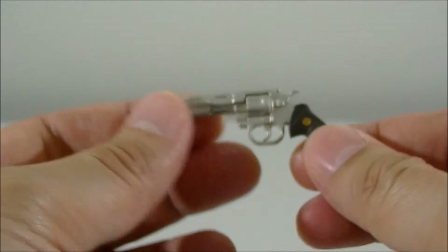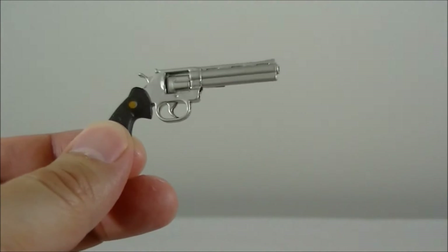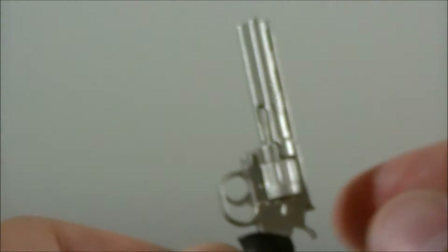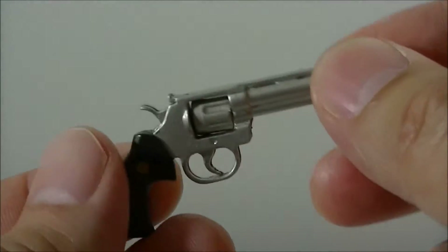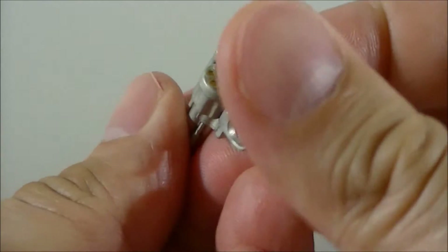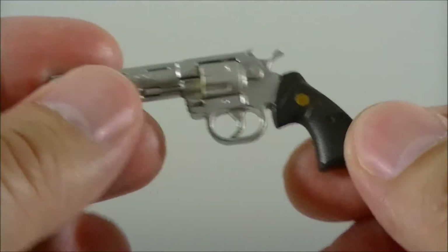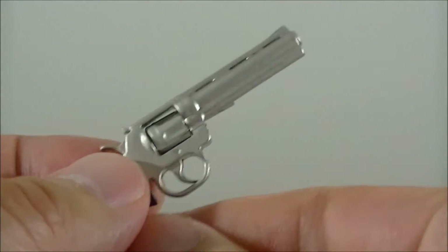This is where I really think Toys Power excels, as most smaller 1/6 scale manufacturers do. The accessories are pretty high quality — this gun is full metal, die cast, and pretty nicely done. The bullet casing area does fold out and you can see the bullets in there. The hilt is pretty nicely detailed too. I do like the weight and feel of it.